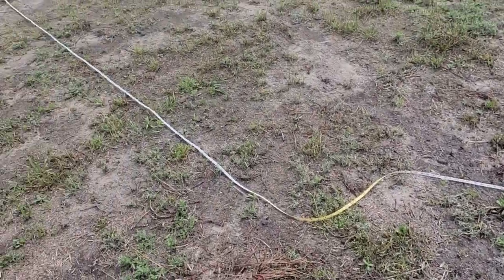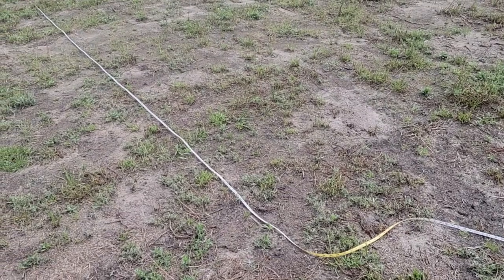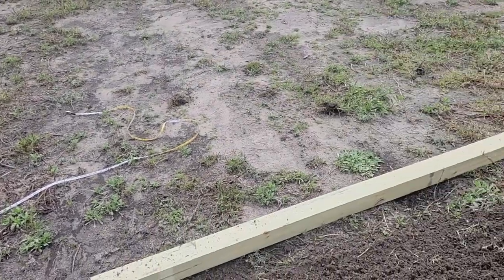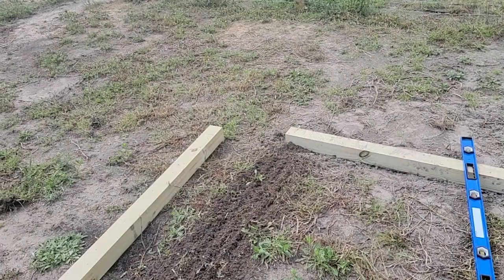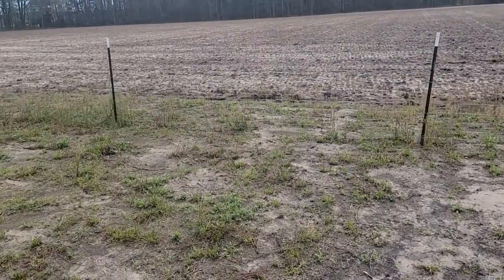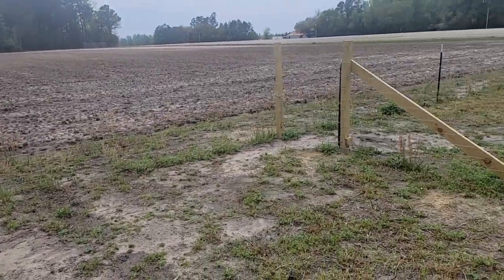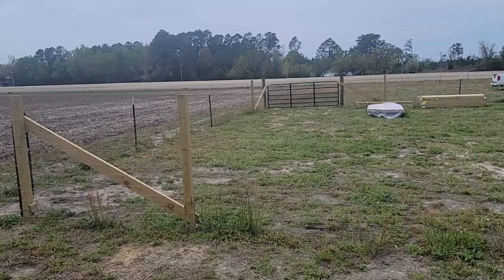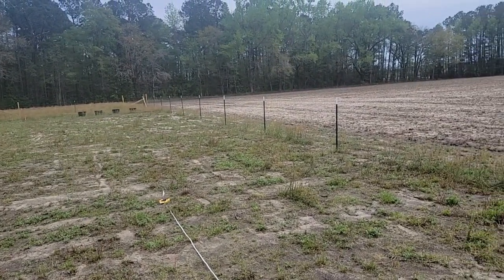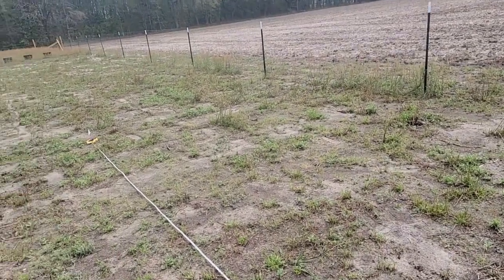I have a 100-foot tape measure, and I use that as my string line. I also have a 300-foot tape measure I do the same thing for. I use tape measures instead of actual string for string lines because the tape measures have numbers on them. For instance, when we ran the fence here, the back part was about 230 to 240 feet, so I just took that 300-foot tape, put it on that corner post, and ran it straight across. That's how we were able to get all of the T-posts and wood posts lined up.